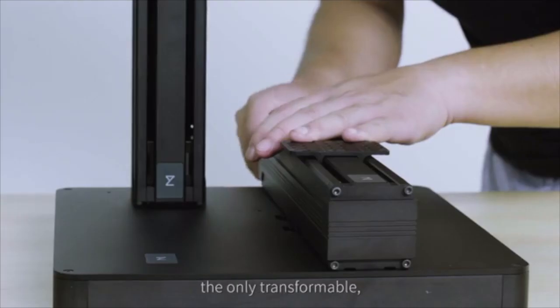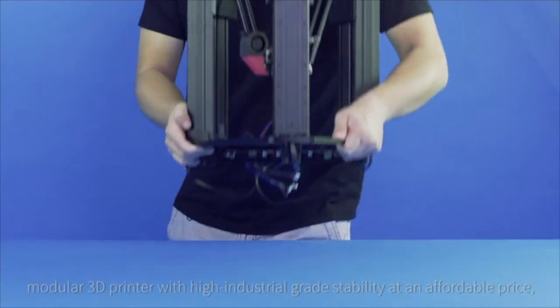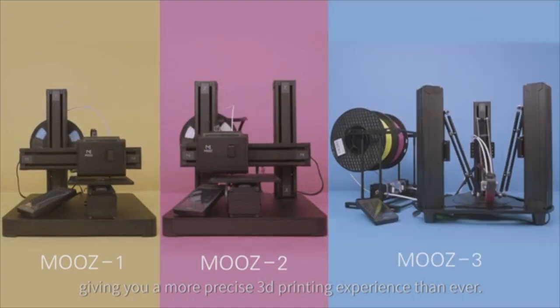Meet Moose, the only transformable, modular 3D printer with high industrial grade stability at an affordable price, giving you a more precise 3D printing experience than ever.